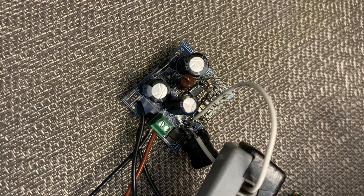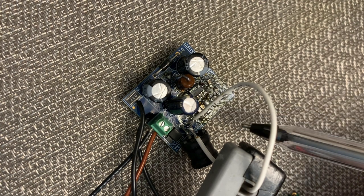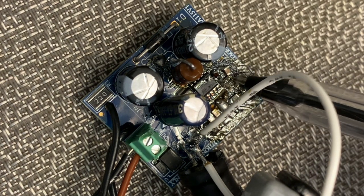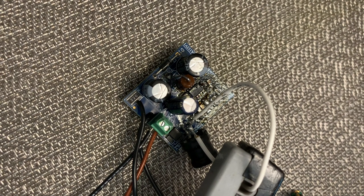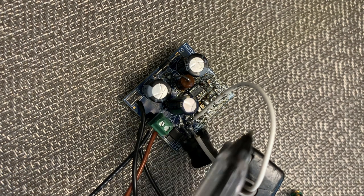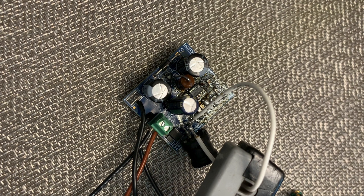This is the demo board I'm using today — a buck converter based on VIPer115X, a 30 kHz switching frequency device. The compensation network is right here: a capacitor, a resistor, and another capacitor. I lifted one pin of the inductor to connect a wire, which creates a current loop where I can hook a current probe and look at the current in the inductor. I'm also connecting a voltage probe on the cathode of the output freewheeling diode, and another probe on the output wires for the output voltage. Let me power it up and have a look at some waveforms.